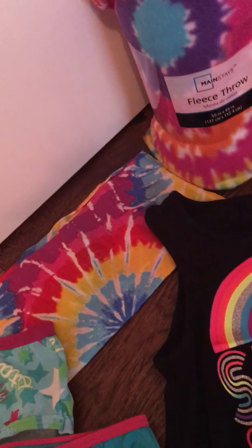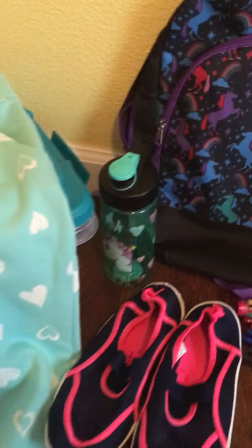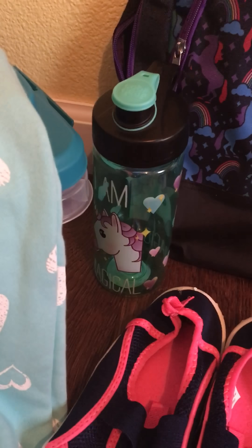For useful items we have a tie-dye bandana, a tie-dye fleece throw, and this cute water bottle with a unicorn on it.